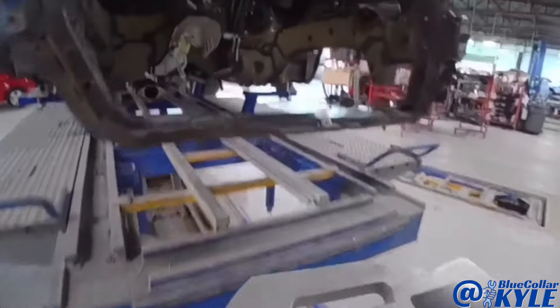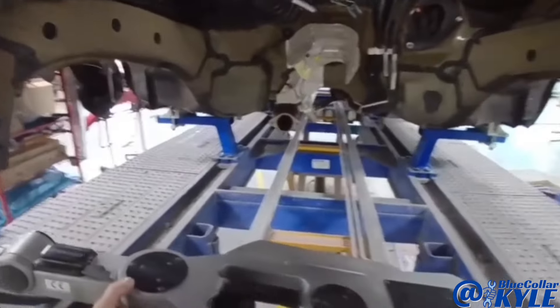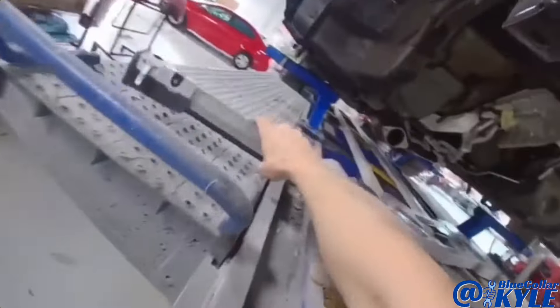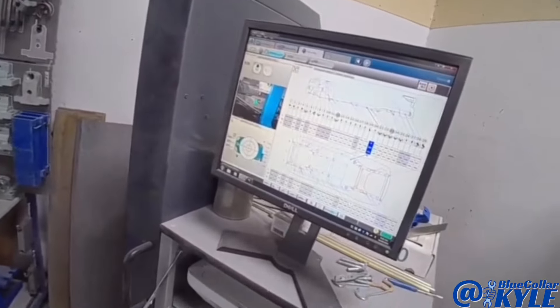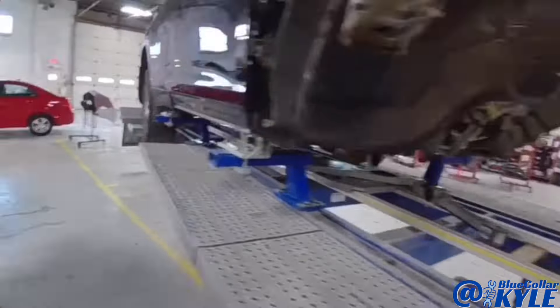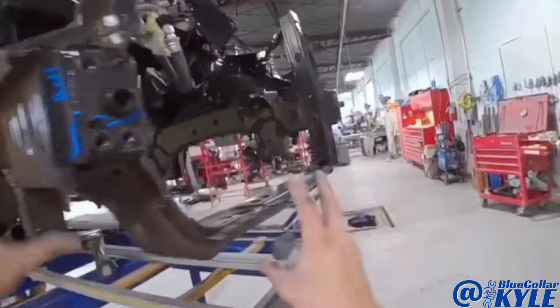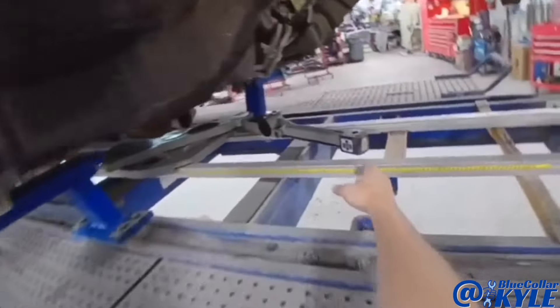Time to set up the measuring system. This is our measuring turtle, which slides around on this track underneath here. I have to pick five points in the center section of the vehicle, and that will match the measuring system to the vehicle. Then it will know exactly where the vehicle is sitting, and I can come up here and make my measurements at these damaged frame rails to see how far off they are.